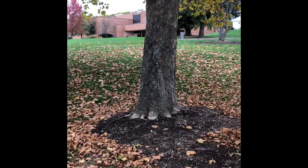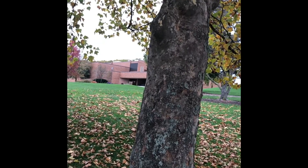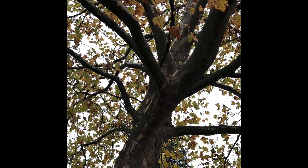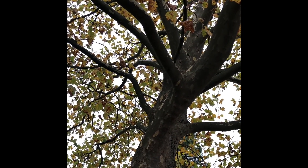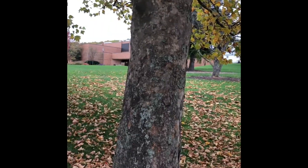The bark is going to be one of your major identifying characteristics. You can see exfoliating, kind of blocky and platey. If you look up into it, it tends to look more like camouflage — greens and tans and browns, different colors in that sense.